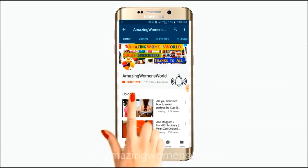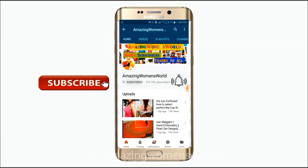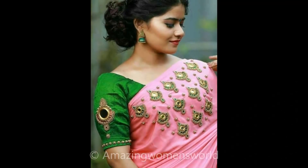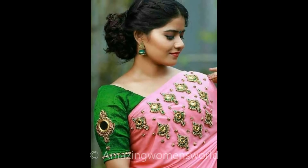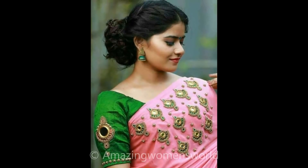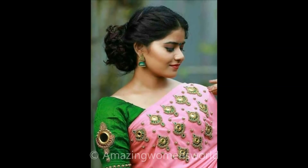Please hit the subscribe button and tap the bell icon for future notifications to watch more videos of latest fashions and trends. Thank you so much for your love and support. Hello friends, welcome back to Amazing Menswear. In this video I have come up with the making of this chand barley designing using the normal stitching needle.